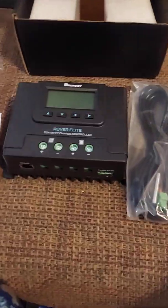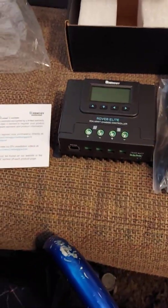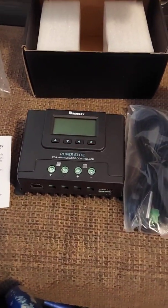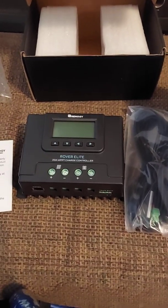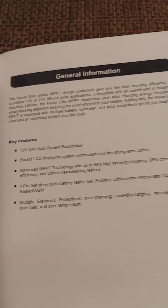This 20 amp does 220 watts at 12 volts and 560 watts, I believe, at a 24 volt setup. So your panels and your batteries will need to be at 24 volts to run 24 volts. On the 12 volt system you can only run around 200 watts. This does support all the battery types.